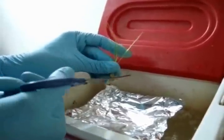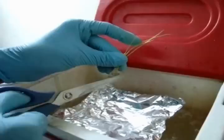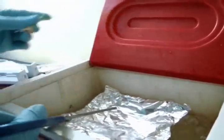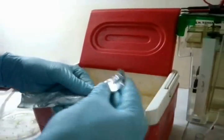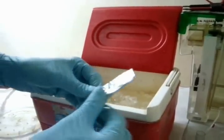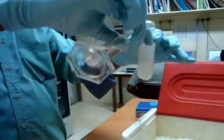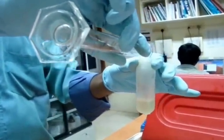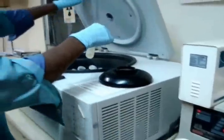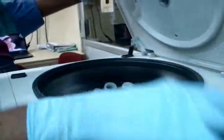The first step in 2D-PAGE is sample preparation and in-gel rehydration. The protein is extracted from the root sample. It is then ground, centrifuged, and stored at minus 80 degrees Celsius.